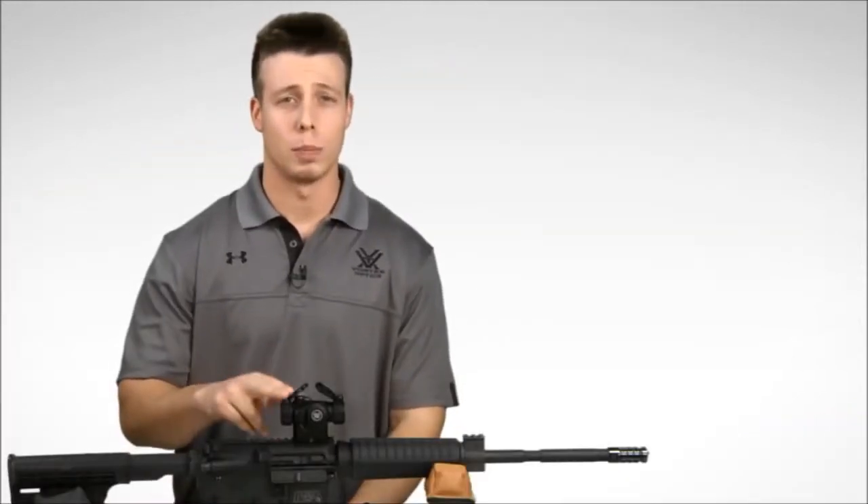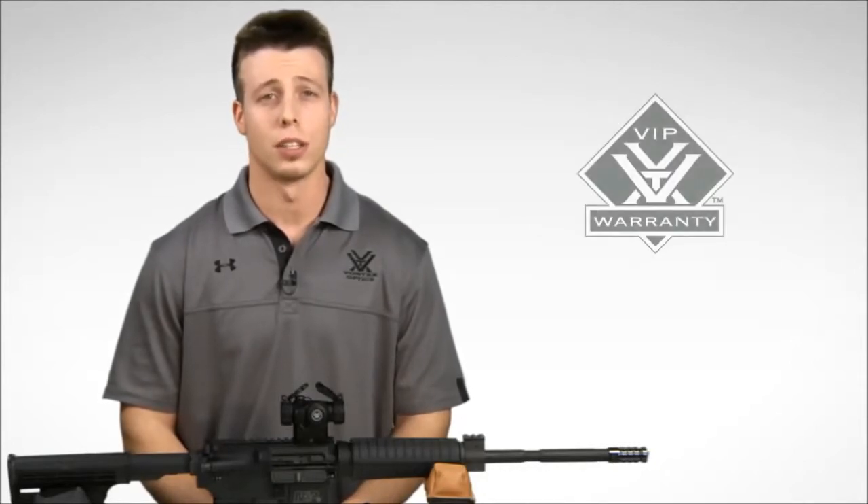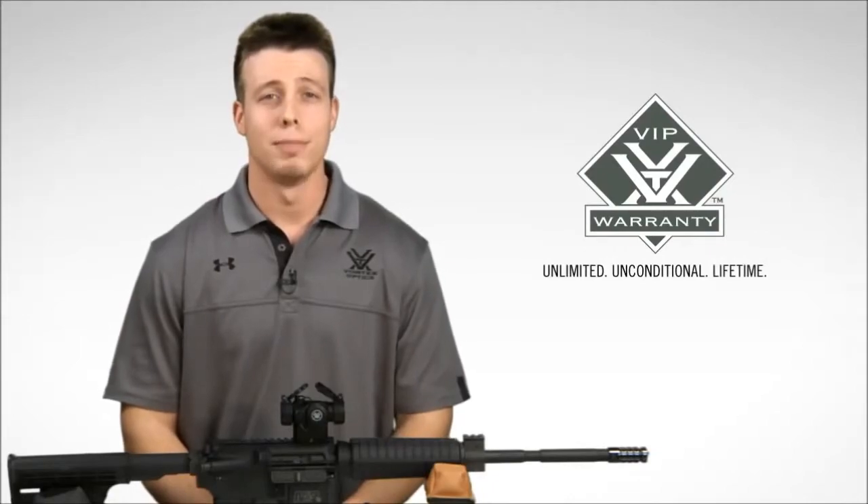Get on target fast with the Spark 2 — speed point aiming for rapid combat. Check it out online or at a Vortex dealer near you, and when you choose to purchase the Spark 2, you can rest assured knowing that you're covered by our unlimited, unconditional, lifetime VIP warranty. Thanks again.